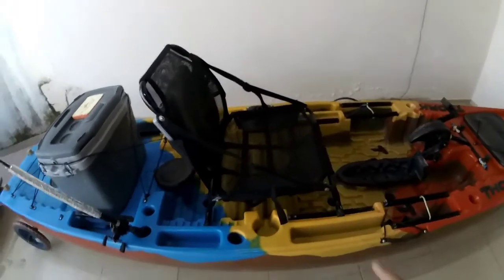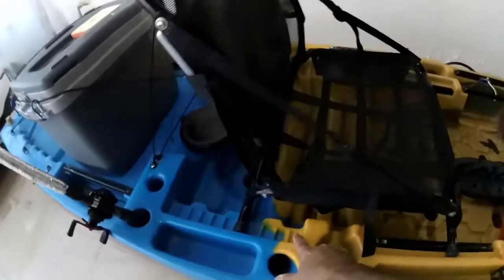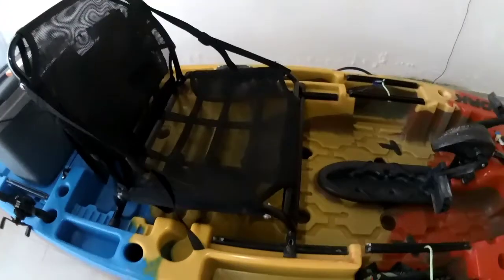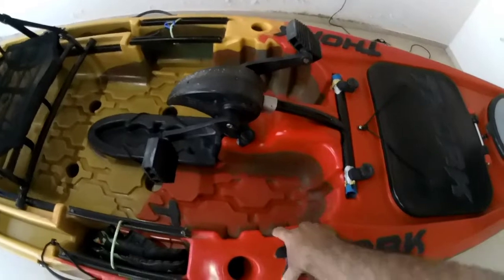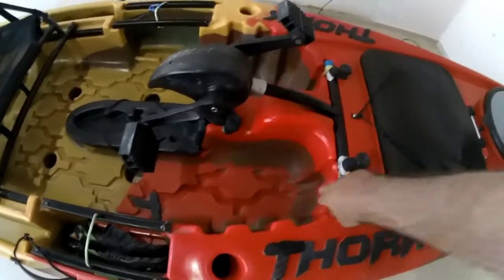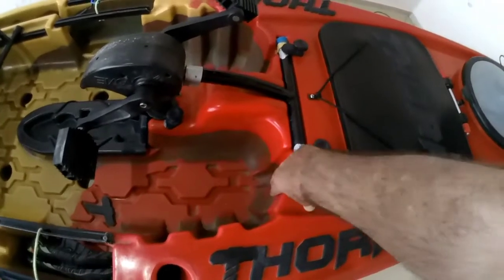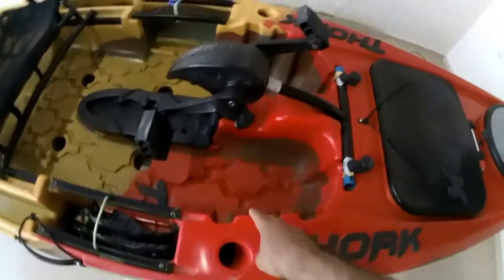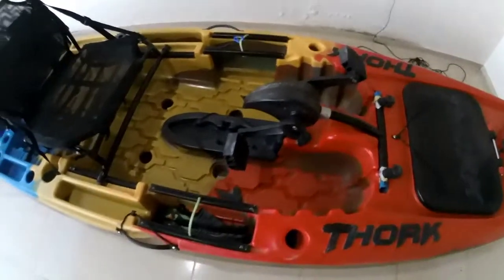Cadeira bastante confortável. Tem alguns pontos de ajuste, como vocês podem ver aqui. É excelente o caiaque mesmo. Uma coisa que eu não gostei muito nele foi esse apoio de pé — ele é muito raso. Então eu fui tendo que trazer a cadeira mais pra frente pra apoiar o pé aqui. Mas mesmo assim é um detalhe que passa totalmente em branco, porque o caiaque é excelente. Espaçoso, como vocês podem ver.